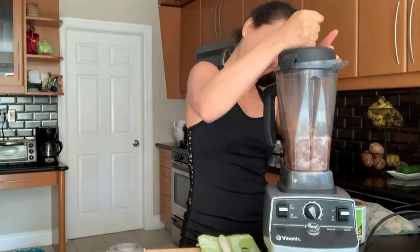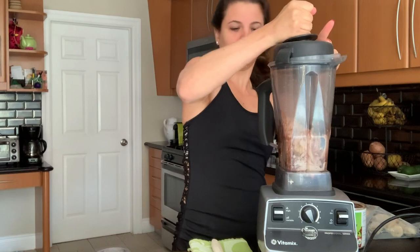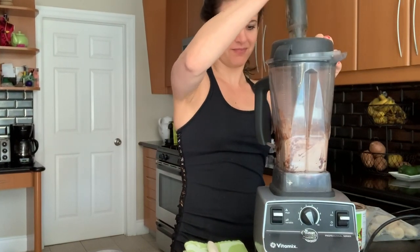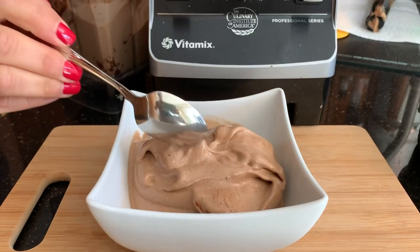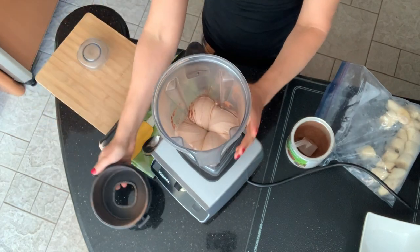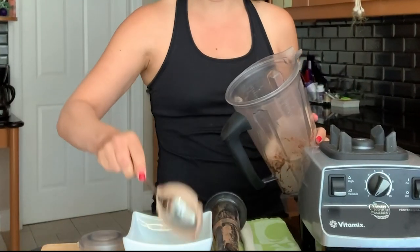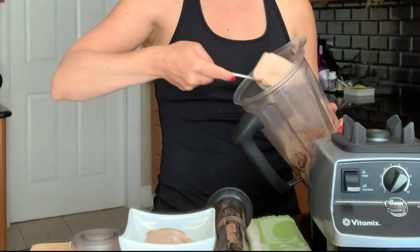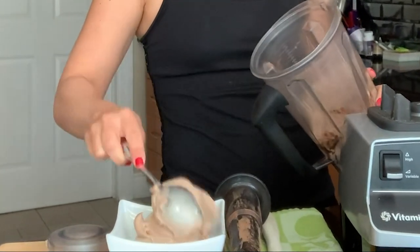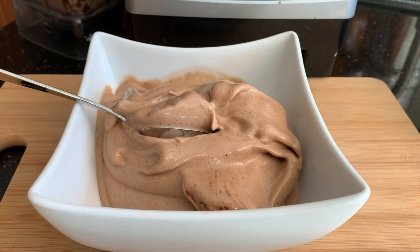Shoshana and Adam have a Vitamix 5200, which means it has a high speed switch. On most new machines, variable speed 10 is the same as flipping the high speed switch. A little elbow grease here, but after about a minute — beautiful chocolate banana ice cream. Eat it now or pre-portion it for later. Pretty good-looking swirl or Vitamix vortex here. Great with unsweetened coconut, some chia seeds, maybe some goji berries. Peanut butter sounds kind of good. Or just have it as is — sweetened and chocolatey. Great one, guys.